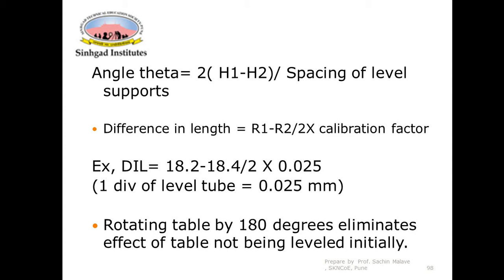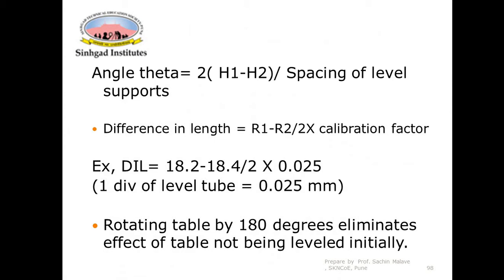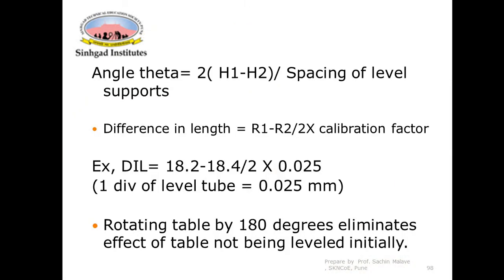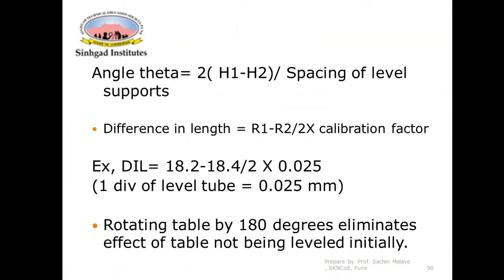For example, if R1 = 18.2 and R2 = 18.4, the difference in reading is (18.2 − 18.4) / 2. This is not the actual height difference — it is just the difference in readings. To find the actual height difference, the calibration factor is applied. For instance, if one division of the level tube equals 0.025 mm, then the actual height difference can be easily calculated.